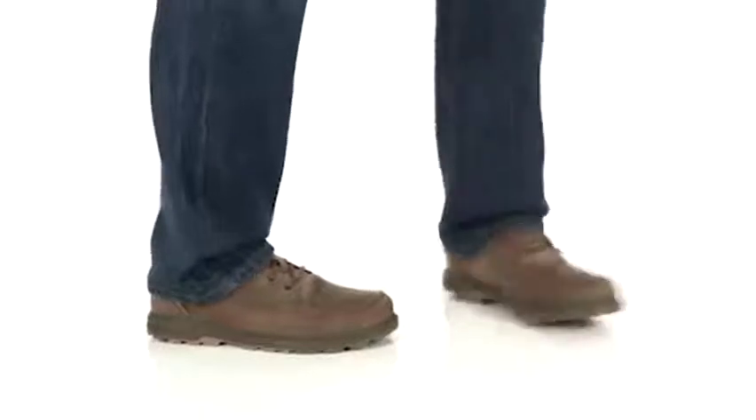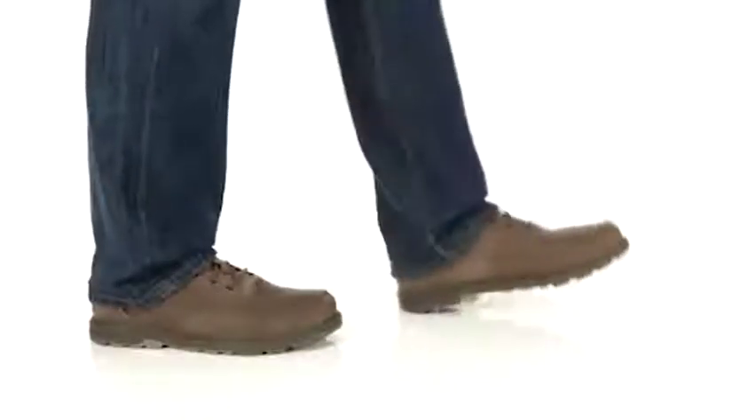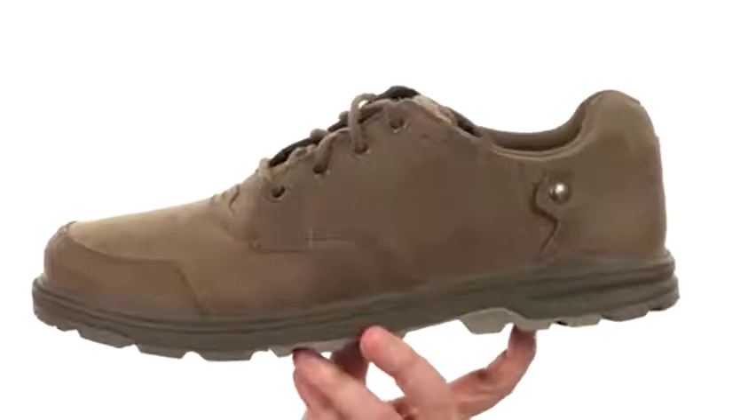How's it going? I'm Joe and this is the Brevard Oxfords from Maryland. These Oxfords will make it easy to go right from the office to right to the trail.